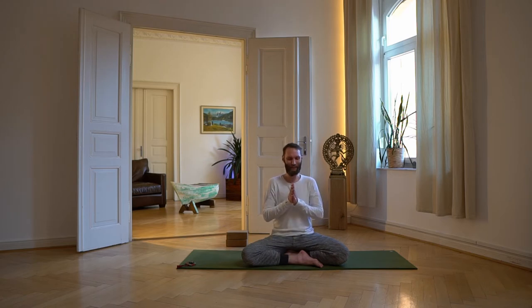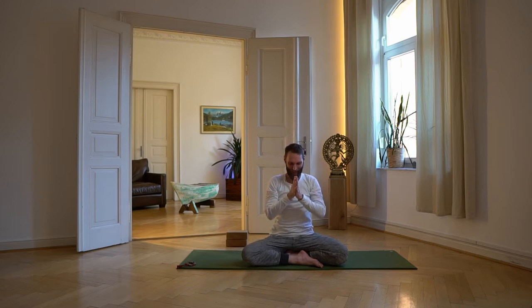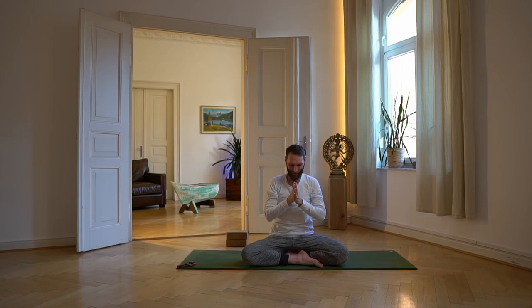Bringe die Hände vor dem Raum des Herzens zueinander. Du kannst den Kopf etwas senken, das Kinn Richtung Brustbein führen. Beim nächsten Einatmen öffne die Arme zur Seite, mache einen großen Bogen nach oben. Beim Ausatmen bringe die Hände zurück zum Raum des Herzens und senke sanft den Kopf. Noch einmal einatmen, Arme nach oben, ausatmen, Hände zueinander vor die Stirn, den Mund, zurück vor den Raum des Herzens. Wenn du möchtest, mache eine kleine Verbeugung – ein Willkommen für diese gemeinsame Praxis. Namaste.